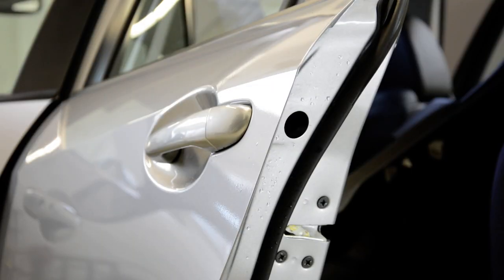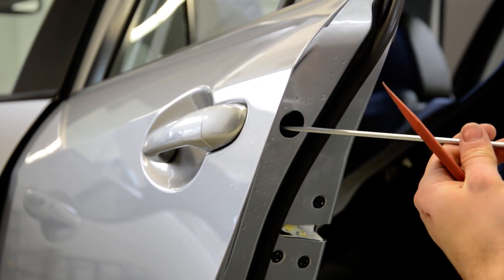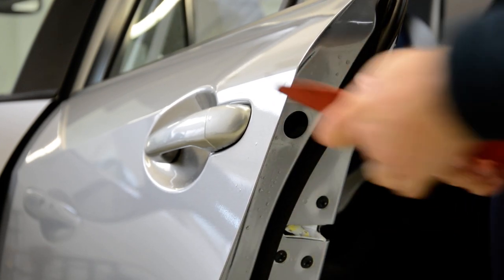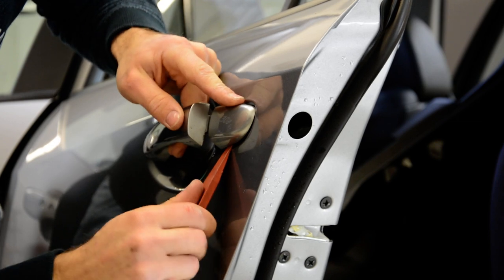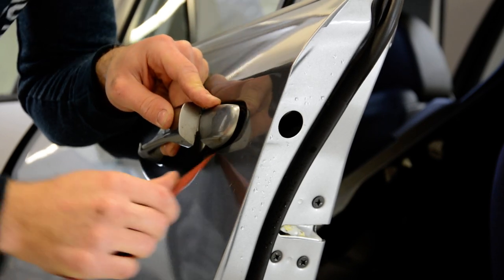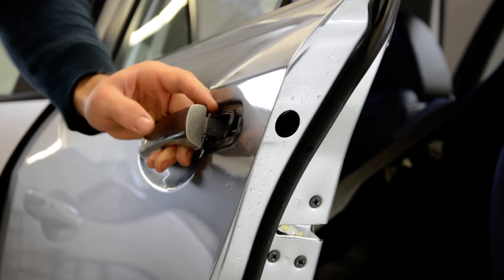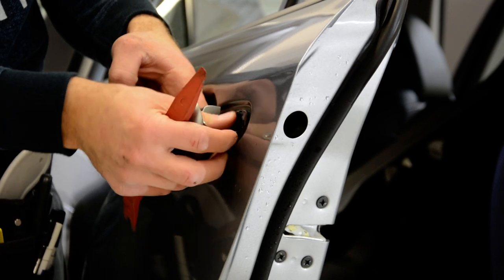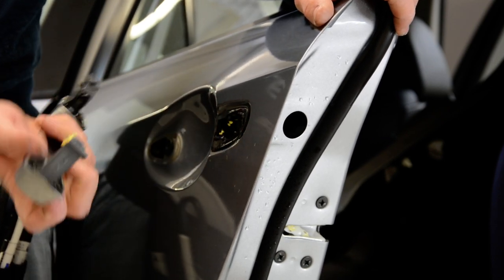If you see it doesn't work, it means that your screw is not completely removed. This one's not completely removed. Let's try it — put your door handle, pull to the right and take it out.